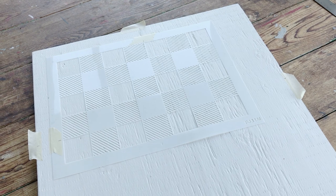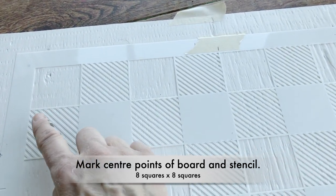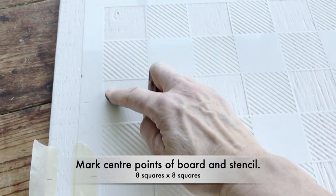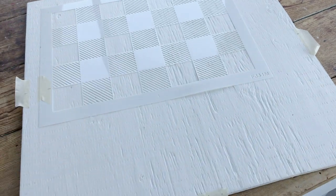An actual checkerboard measures eight squares wide by eight squares deep. I've gone ahead and marked the center point after four squares along the horizontal as well as the vertical. I will stencil that first, then continue the pattern on the rest of the sides as required.